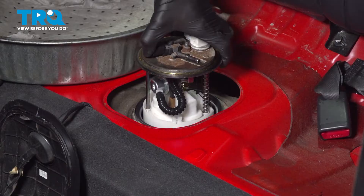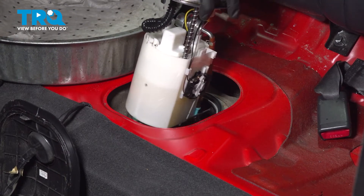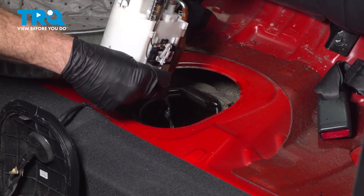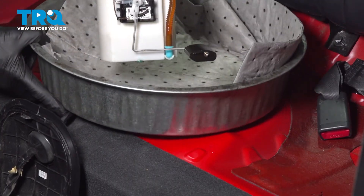We'll take hold of that fuel pump assembly and lift it up and out of here. As you can tell, there is still fuel inside of it — be extremely careful, it's flammable. Put that right inside the collection receptacle.